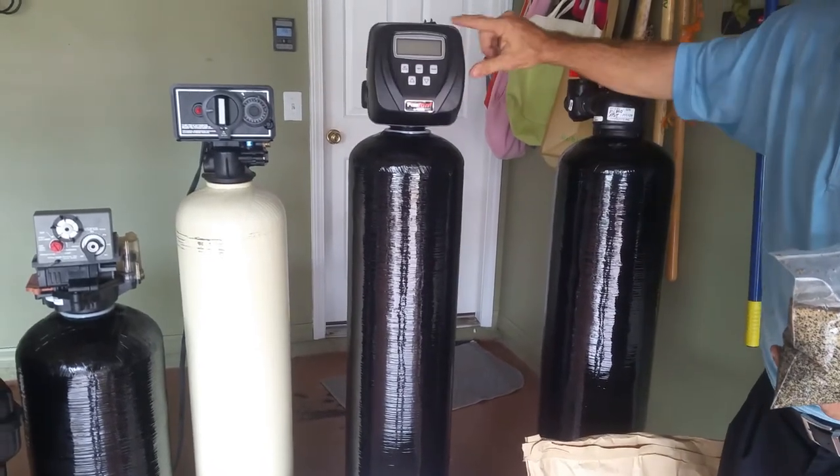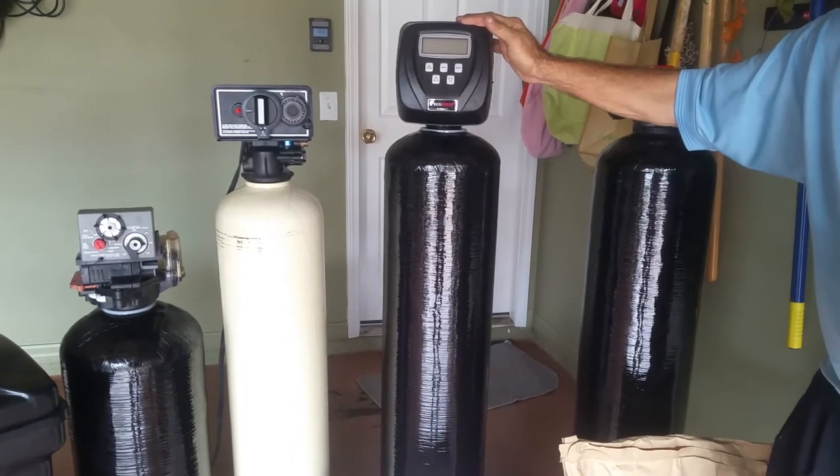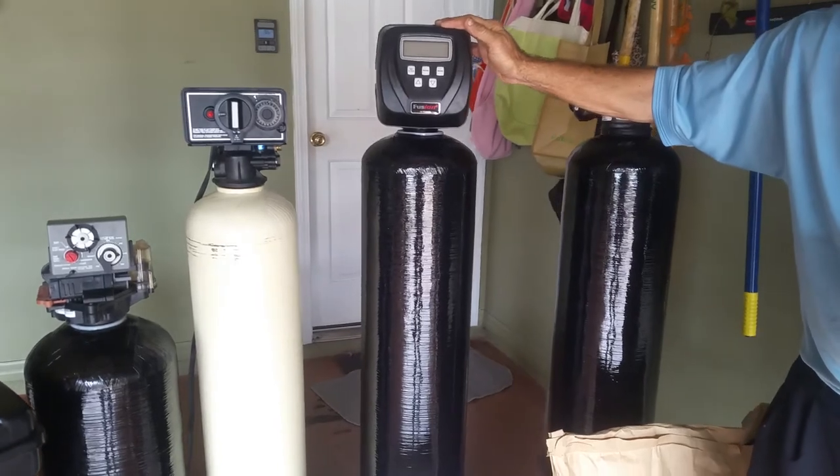CLAC is a fully computerized automatic valve. It meters the water and cleans on demand. If you're not home, it knows. And if you have company, it knows to clean more.